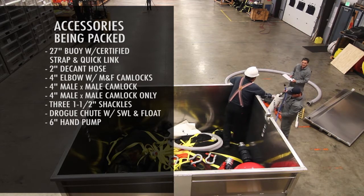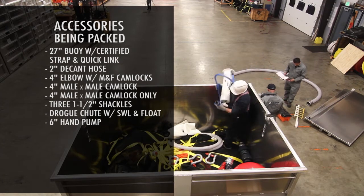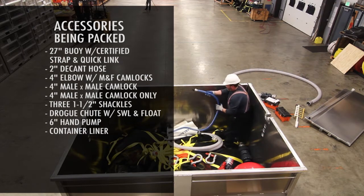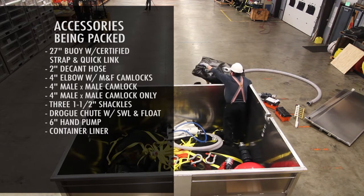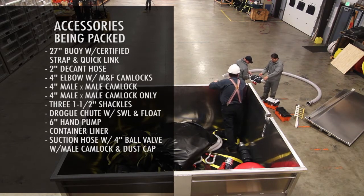Six-inch hand pump. Check. Liner. Fender rope. Stay locked.